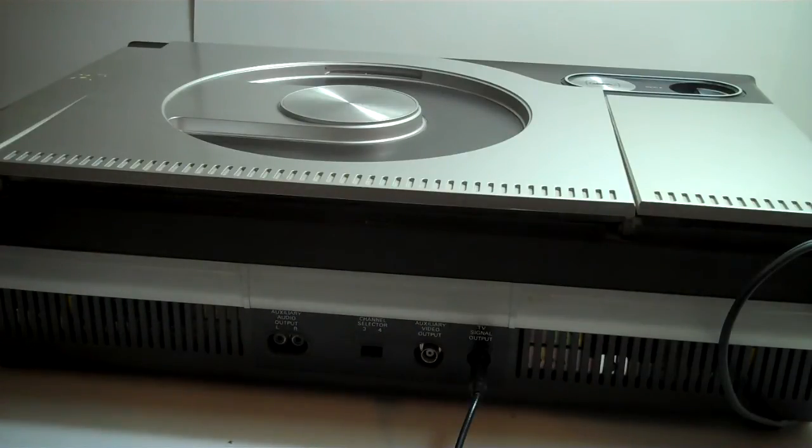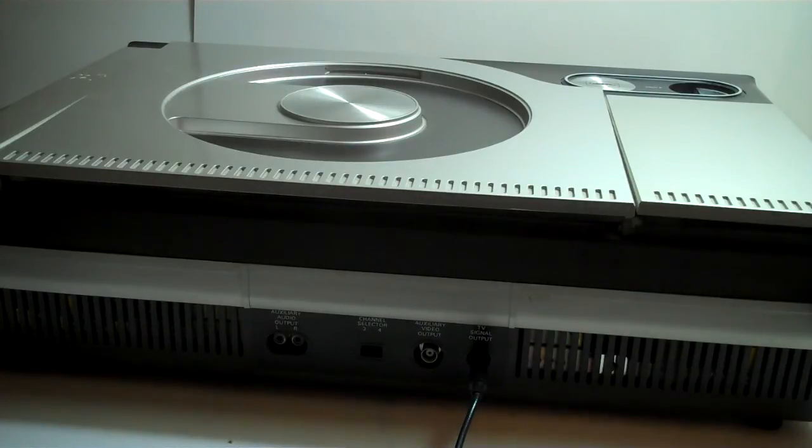Once you figure out how to get a signal to the television, you should have a fully operating laser disc player. It's functioning just fine up to the point of getting the signal to the TV.